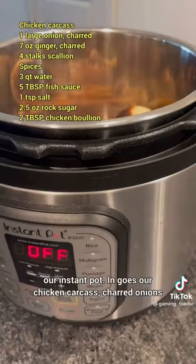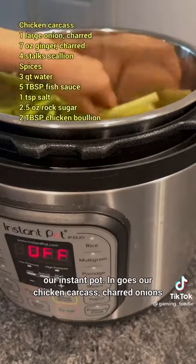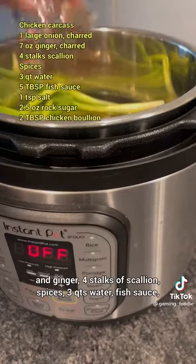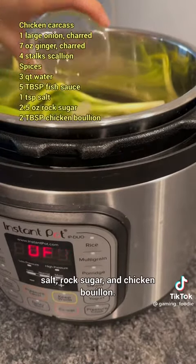Now we toss all of our ingredients into our Instant Pot. In goes our chicken carcass, charred onions and ginger, four stalks of scallion, spices, three quarts of water, fish sauce, salt, rock sugar, and chicken bouillon.